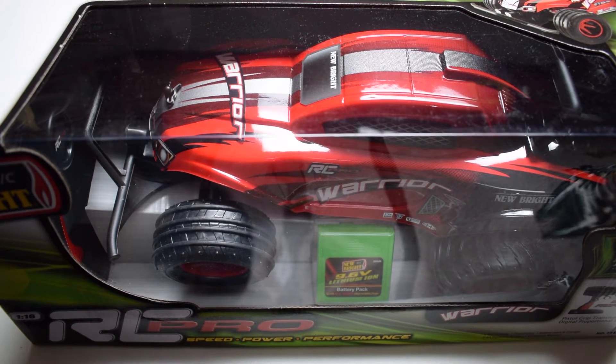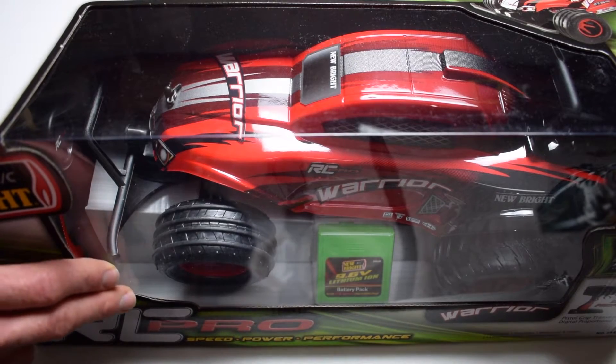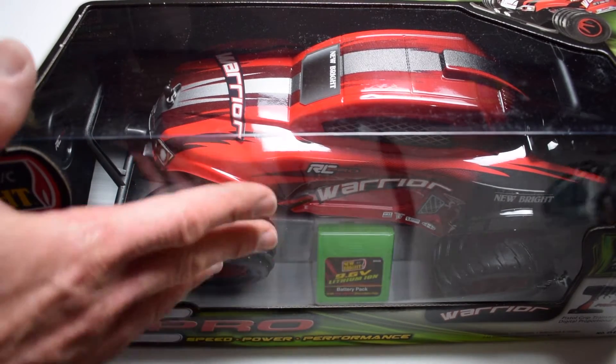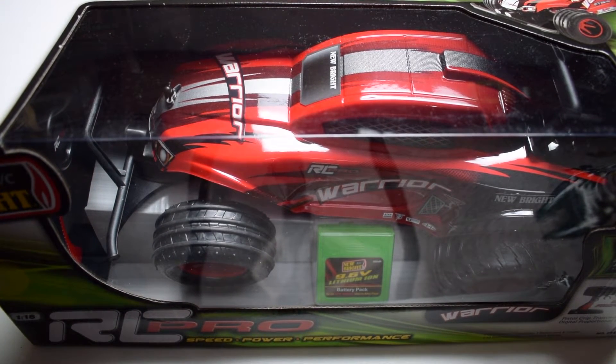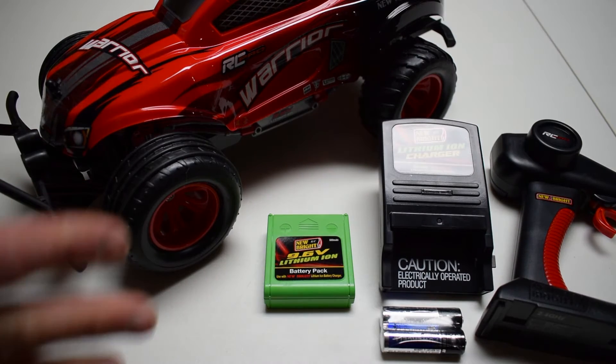Now, having toy-grade vehicles go more with hobby-grade components — having that 2.4 gigahertz frequency, having the vehicles be faster — that's huge. It's great to see these things taking a middle-range approach rather than a strict entry-level or top-end toy approach.